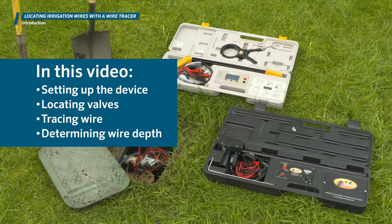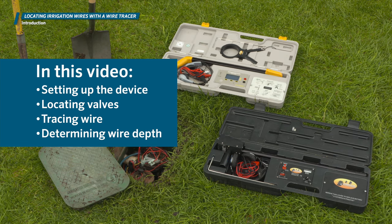In this video we'll show you how to set up a typical wire and valve locator, how to locate a valve, track and mark the wire location to aid in troubleshooting wiring issues, and how to determine the wire depth.